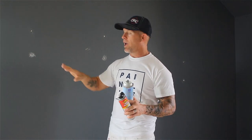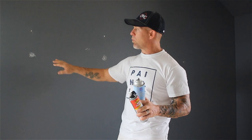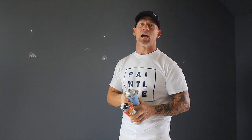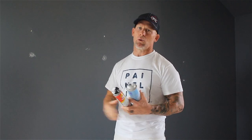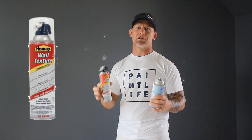If you don't have a spackle and primer in one, when you roll your walls you're going to see the spot that you spackled if you don't prime it. And if your holes are bigger than the size of a dime — getting to a quarter size or bigger — you're actually going to need to spray texture them so they blend into the wall, unless your walls are smooth. These walls have an orange peel texture; there are also knockdown textures, and spray textures that will actually match your wall.